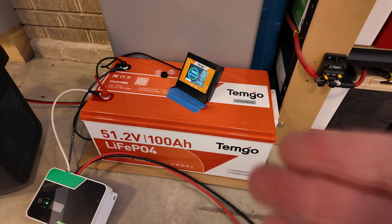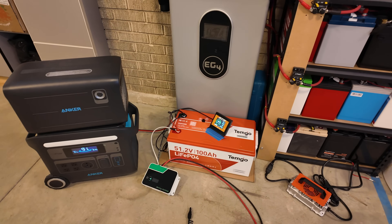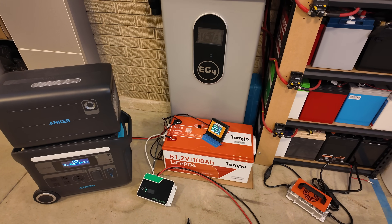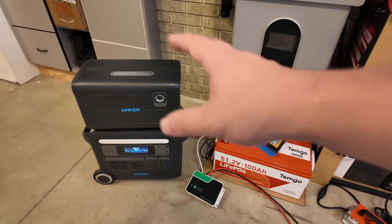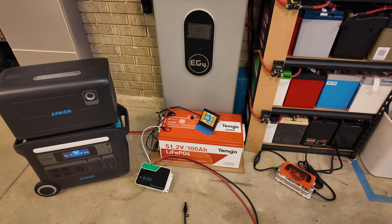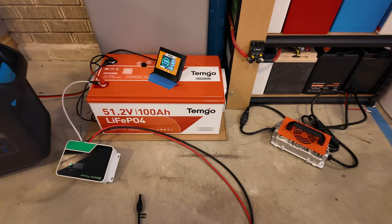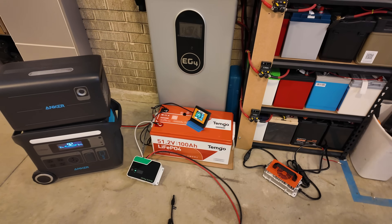These golf cart conversion kits are really powerful in a home power backup system, even for camping — whatever you need. It's small enough that you can actually pick it up and move it. My wall-mount system has about three times the capacity but is a beast and not moving easily. You can use this at home for backup power needs and then pick it up and take it camping. Huge thanks to Temgo for sending this kit out — I'm absolutely loving it and I think you will too. Links are in the description so you can check it out. You're going to have a hard time beating the price.